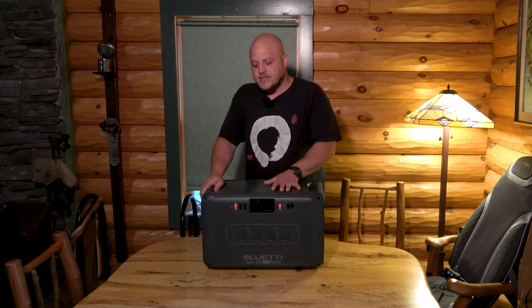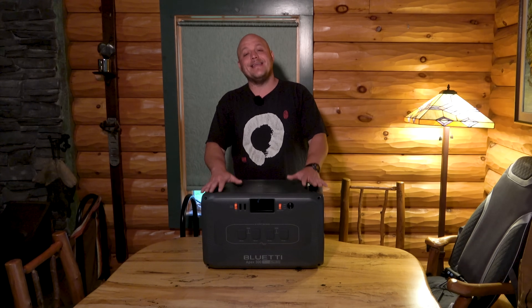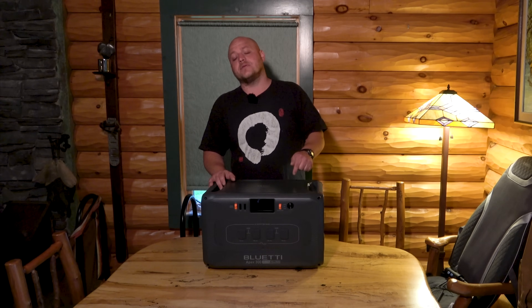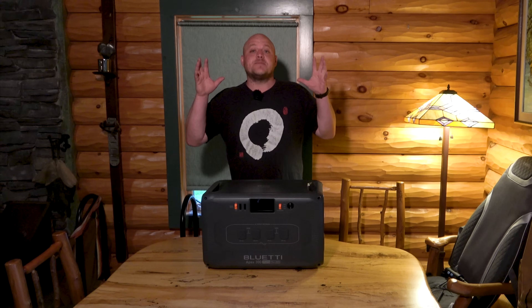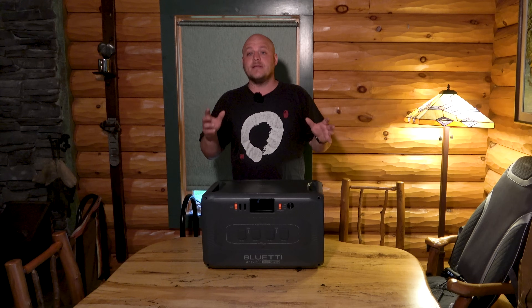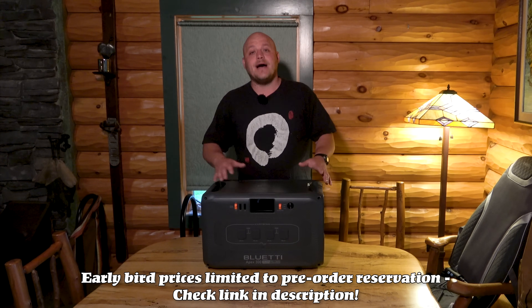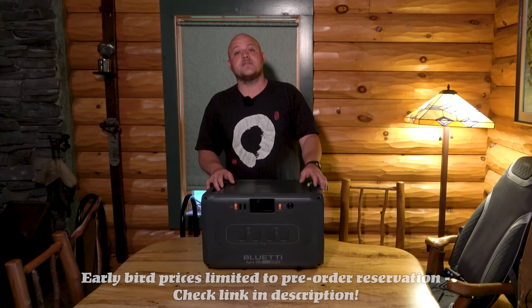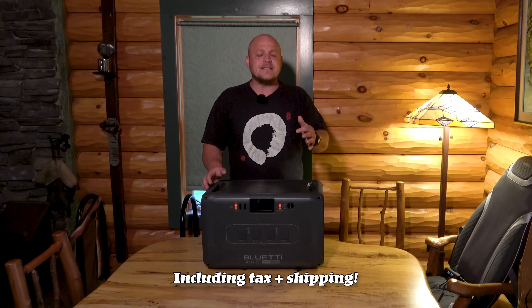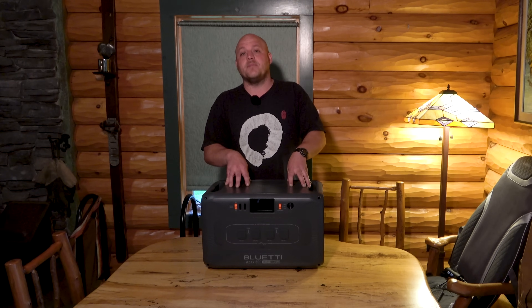This new power station from Bluetti is designed to be a high-performance unit in and of itself. They're selling at really incredible price points — I'll put those links in the description, especially if you jump in on the early bird stuff. The setup that I got, with one of their expansion batteries, knocked this down under 40 cents a watt hour, making it one of the most inexpensive solutions for this kind of off-grid power center.